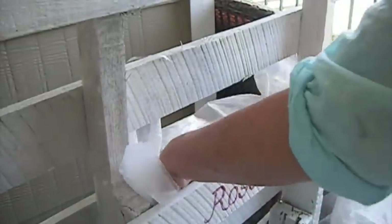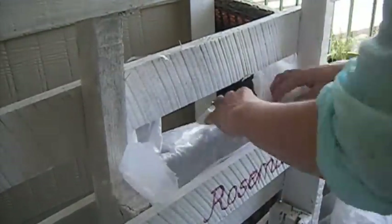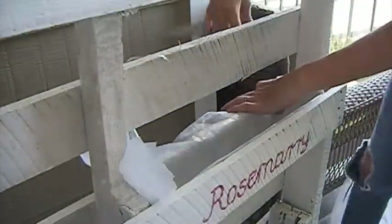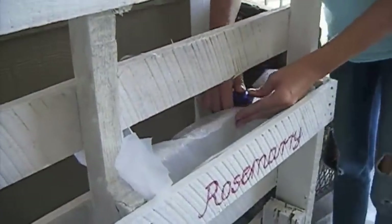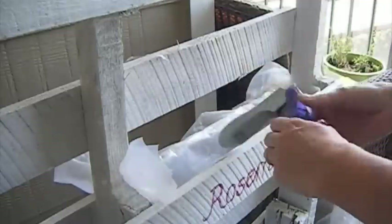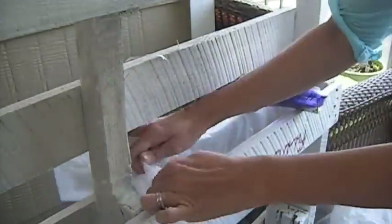Take your time, make sure this is the right size, and use as many staples as you need. You can cut off the leftover or just staple it to the back. Fold back the sides.